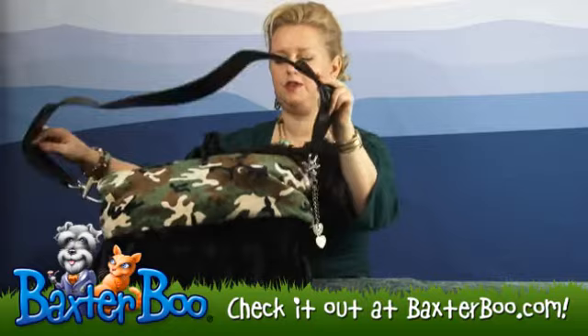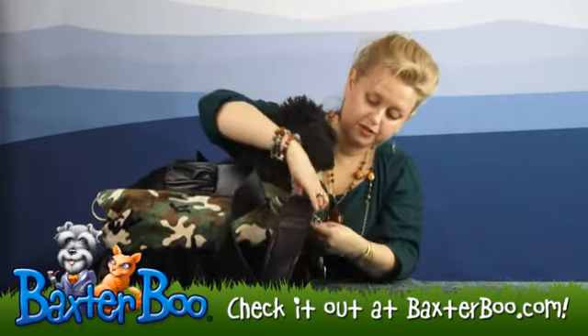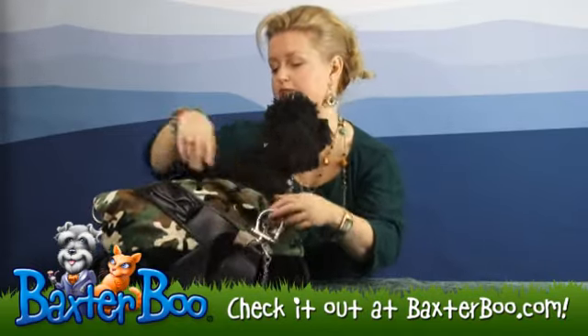It's got a strap you can use for carrying, with a cell phone pocket or for treats on both sides, and it's detachable, so you can use it as a bed — so it's handy for traveling for many reasons.